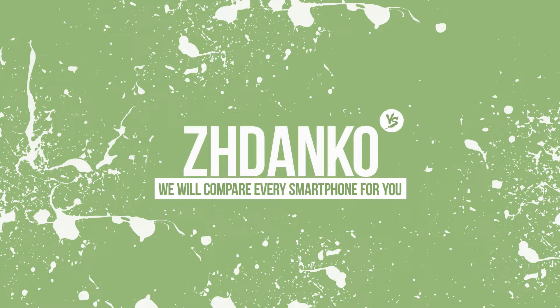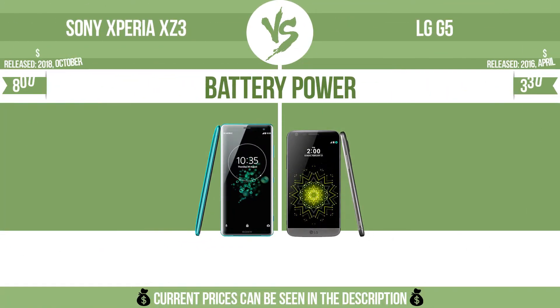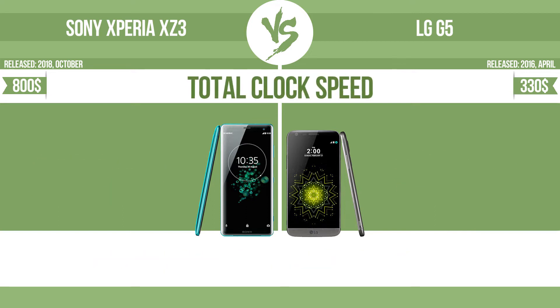Jdeco. Battery power, total clock speed.